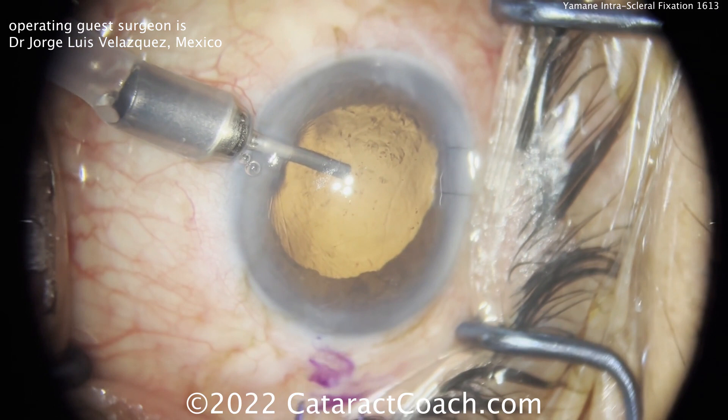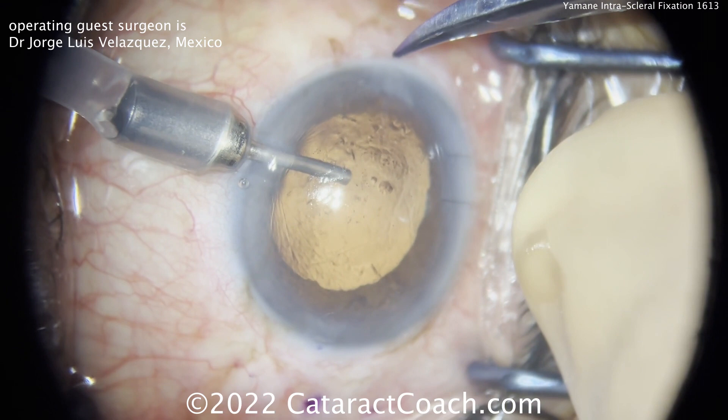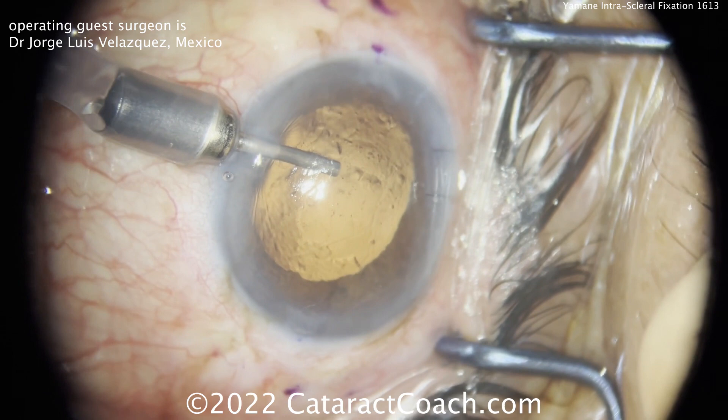Starting off here with an anterior chamber maintainer, and now marking the conjunctiva appropriately — about two millimeters posterior to the limbus, with marks about two millimeters apart. That AC maintainer is going to help keep the eye inflated, especially because it looks like a unique eye that has probably already had a vitrectomy. We can see a couple of sutures on the right side of the cornea at the limbal junction.